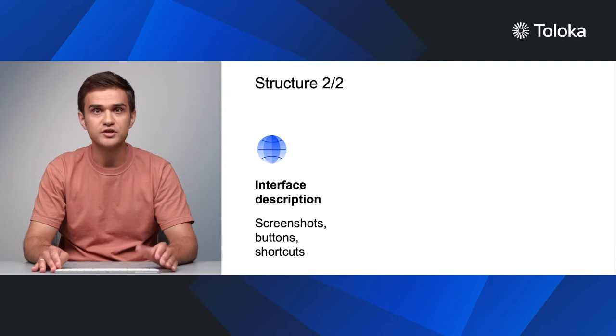Fourth, add a short description of your task interface, or better yet, a screenshot with comments about individual elements and buttons. If the task interface is simple enough, you can skip this part.